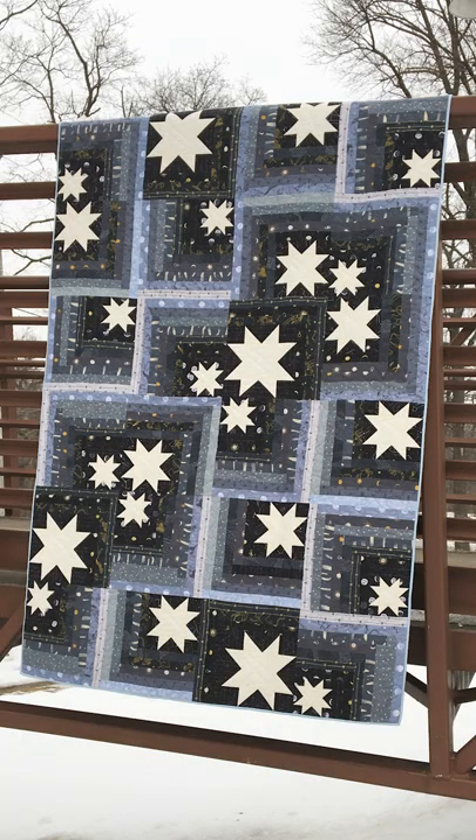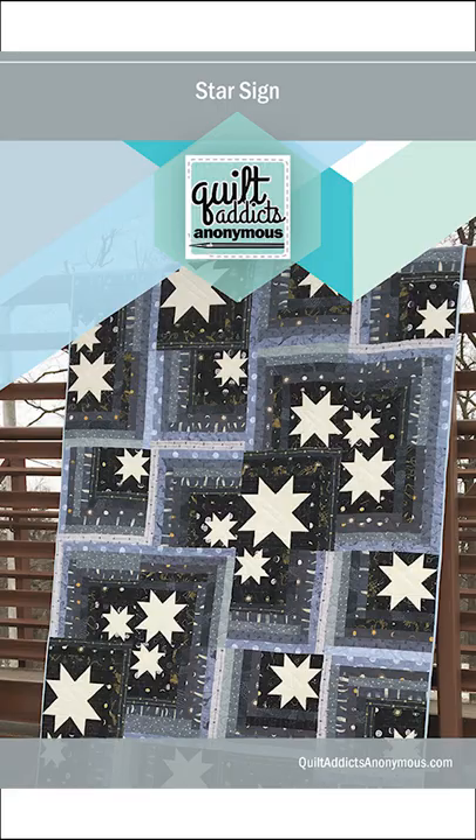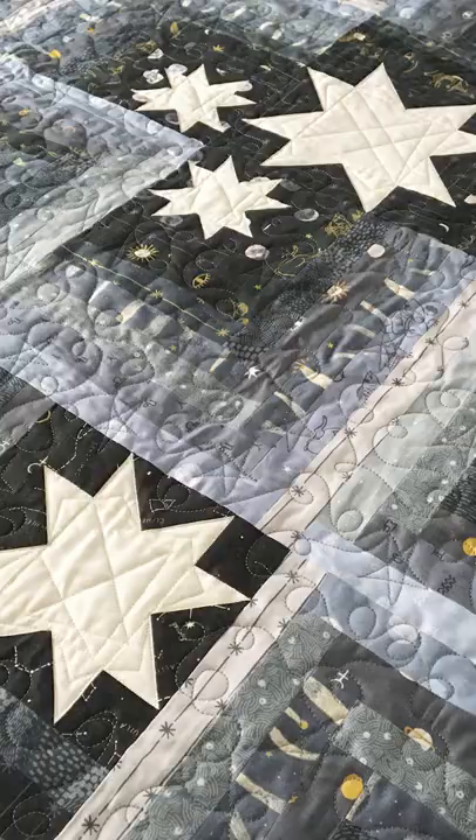Today we have a really fun project for you. I have been on the lookout for fabric to make Star Sign again. This was one of our Stashin' with Stephanie patterns that we released a couple of years ago. We had this celestial-themed fabric — it was fantastic, and it sold out immediately, twice. It was so crazy, and you guys loved it, and I have been looking for two years for fabric that would be perfect for this quilt, and I finally found it.